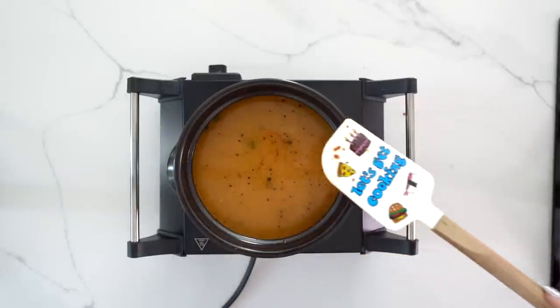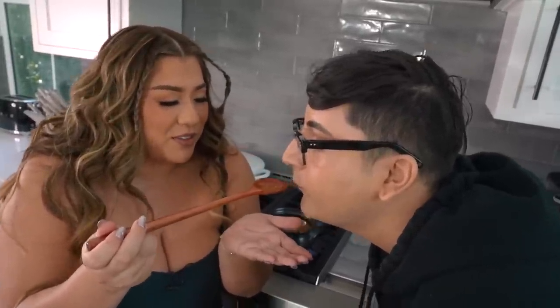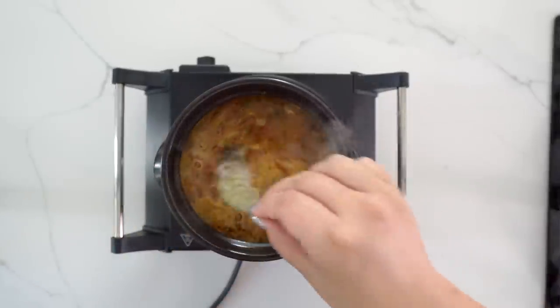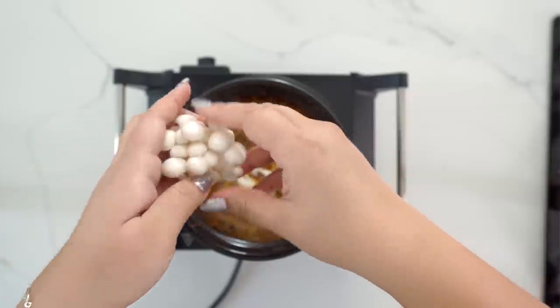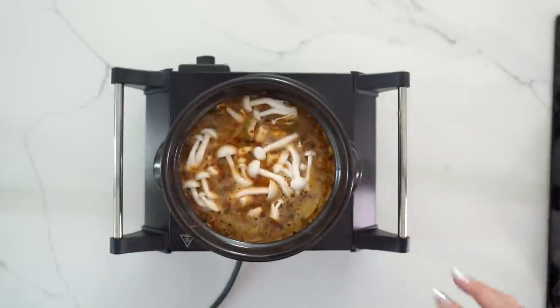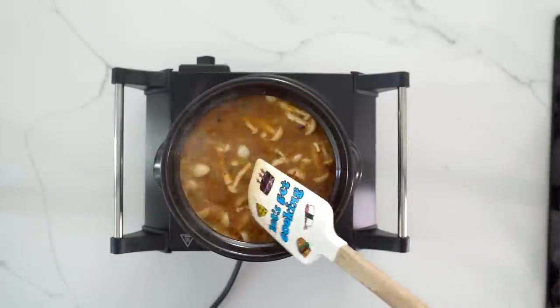Pour the broth in until the pot is full, then bring it to a boil. Ollie's going to taste test the broth — what a beautiful little sip. It's good! Now throw in the shrimps and get them cooking and poaching. Add some mushrooms — you can do enoki or pretty much whatever mushrooms or vegetables you'd like. Get everything stirred around.